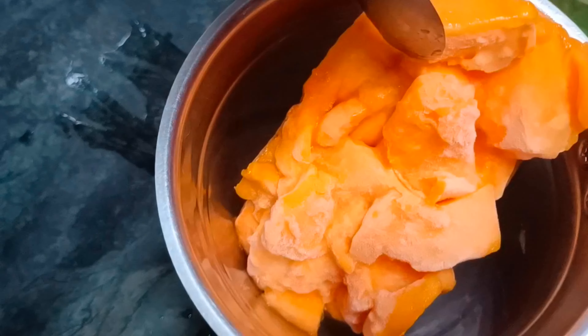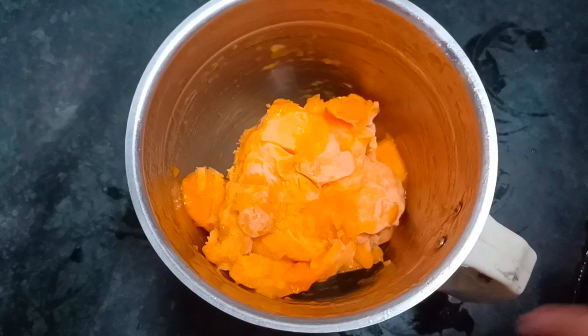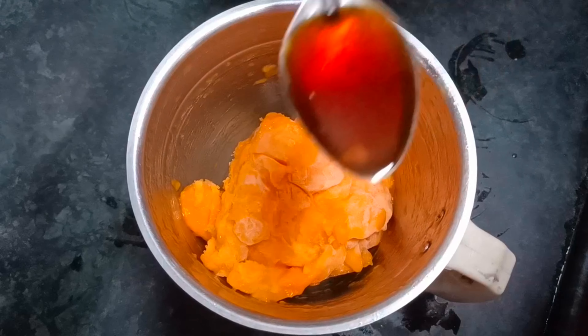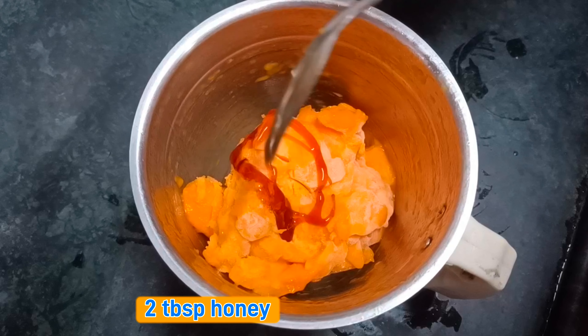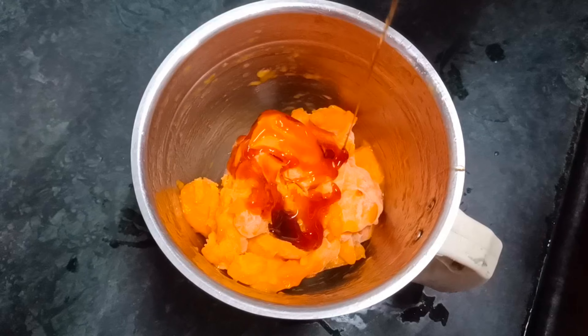I will mix it in the grinder and then put a little piece of it. I will get a little piece from the grinder and use it. I will put a little piece of it in the freezer, and it will be very nice and healthy.